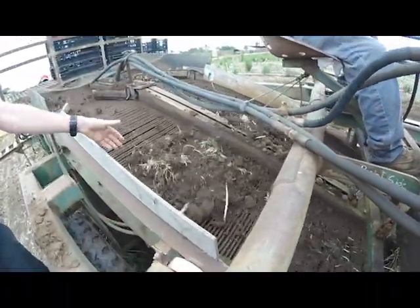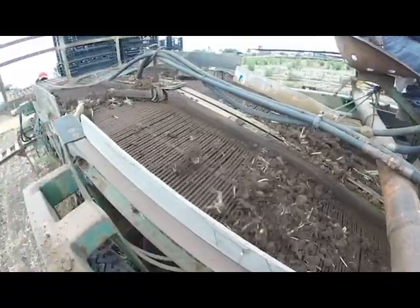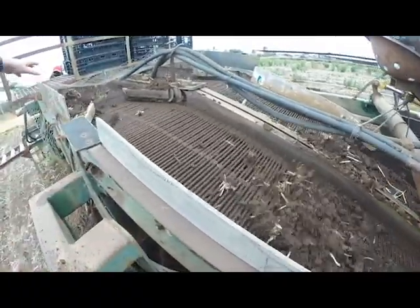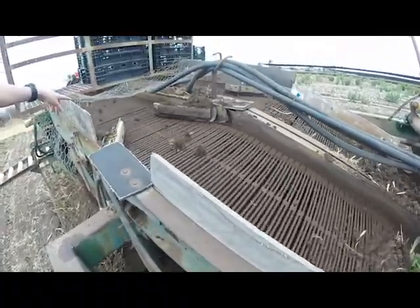That gets rid of all the excess dirt. That's the first step — we get a lot of the loose dirt out here, and then we break up the dirt pods and throw the dirt pods through on this second one.